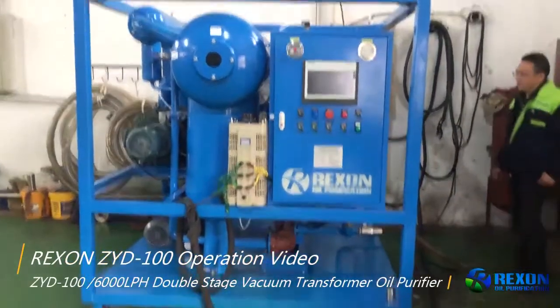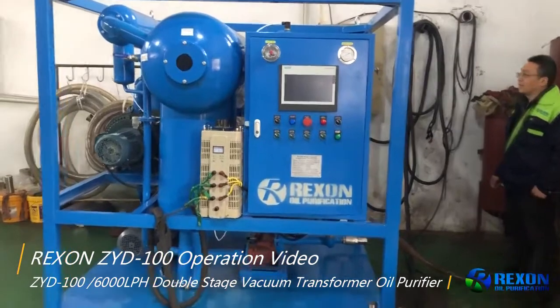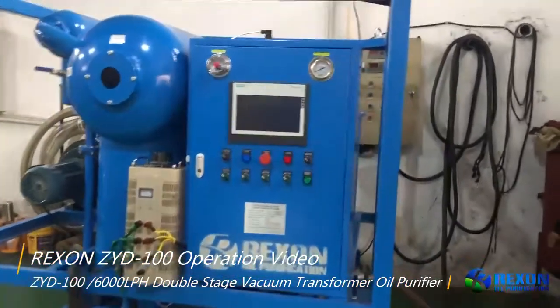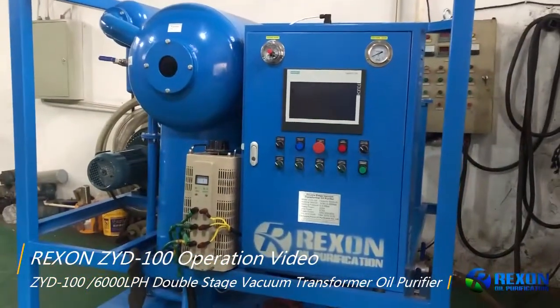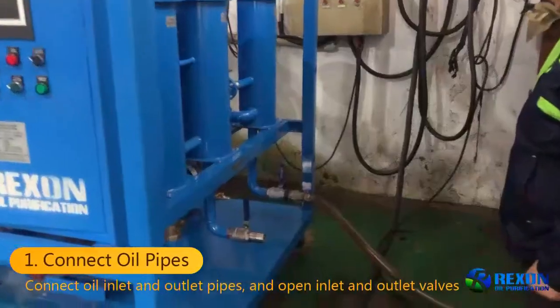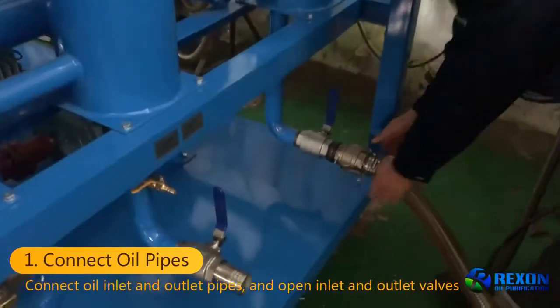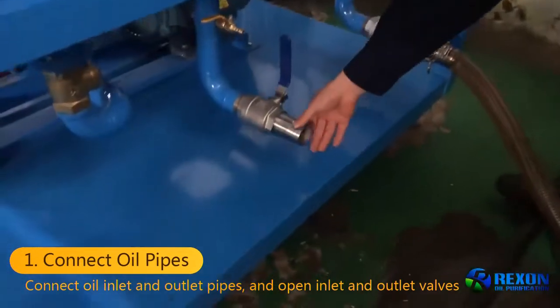Now we will start the operation for the ZYD100 machine, a transformer oil purifier machine. This machine runs on 220V power. Firstly, we will connect the oil inlet pipe and the oil outlet pipe.